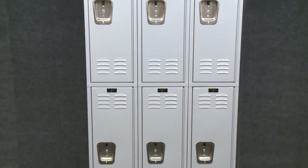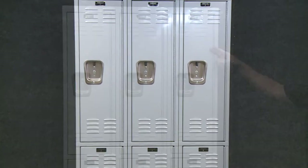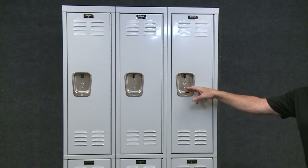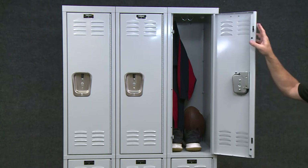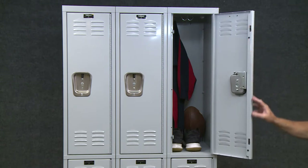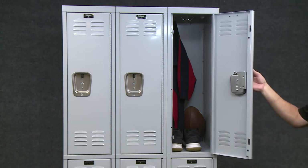Wardrobe lockers feature a traditional louvered door, a full-length door hinge, a secure multipoint lifter latch, and a stainless steel recessed handle that fits any standard padlock or can be outfitted with a combination or key lock.